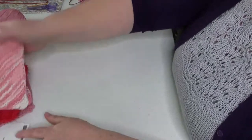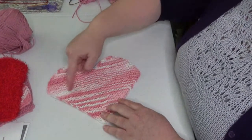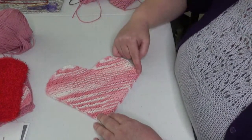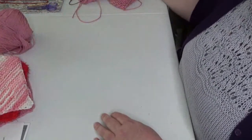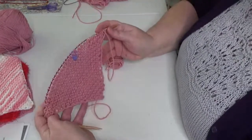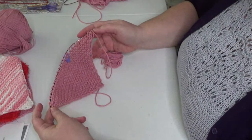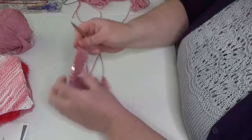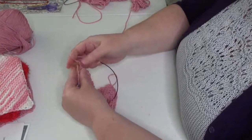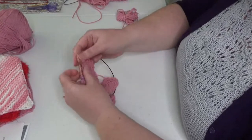We've started down here at the point of the heart and we're working up, basically increasing until we get to the very wide part of the heart. You would just keep repeating row 3 over and over until you get to 40 stitches. Once you have that done, we're going to work the straight section — just a few rows plain. Slip one with yarn in the front, bring it to the back, and then simply knit all the way across to the end.